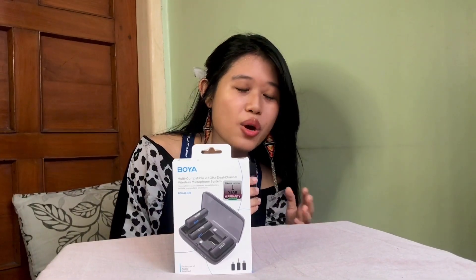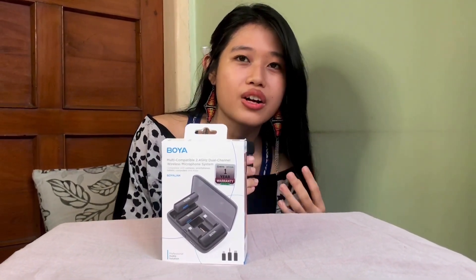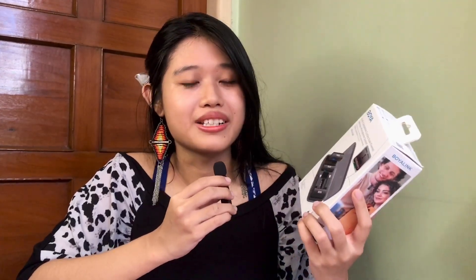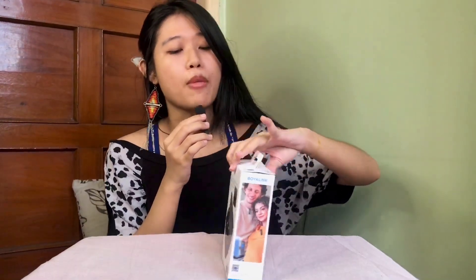This is the Booyah Link, an all-in-one design wireless microphone. In case you didn't know, Booyah is a world-famous microphone manufacturer which produces a lot of wireless microphones, headphones, mixers, and other accessories. Booyah has a lot of positive reviews for its good and reliable quality, so if you need a good mic on a really low budget, definitely check out Booyah. Now let's get to the unboxing.